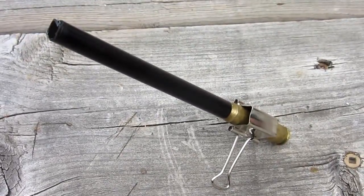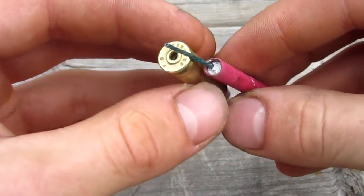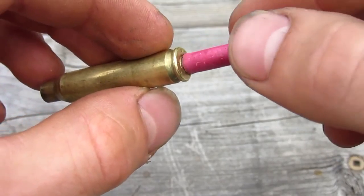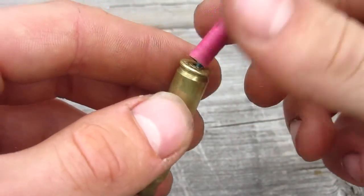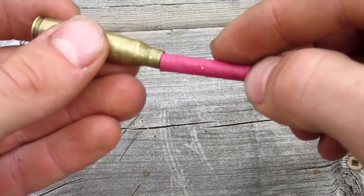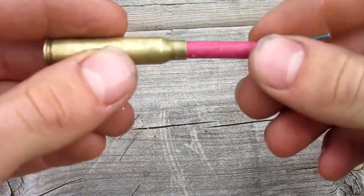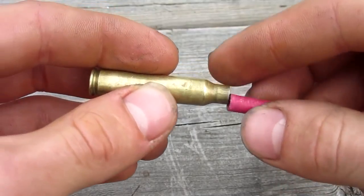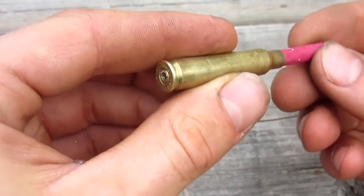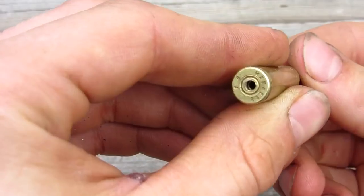Now let's load it up and get to some shooting. The hardest part is probably trying to load the firecracker in, because you drilled a pretty small hole, so getting the fuse to fit in nicely is tough from the back side. The big firecracker just barely fits inside the .223. It takes some finicking — maybe use some tweezers or something until the fuse comes out that little hole.